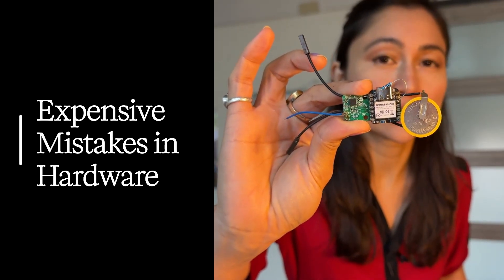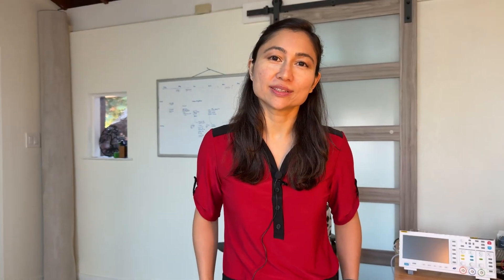This is what an expensive mistake looks like in hardware. This board doesn't work, and I can't figure out why. I made this mistake because I skipped a crucial step. Here is how to avoid it.